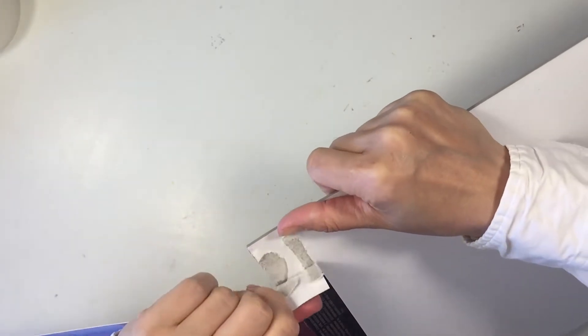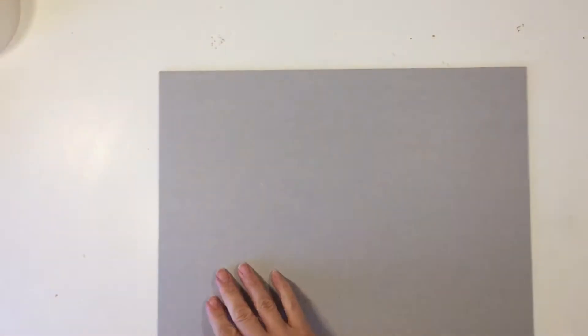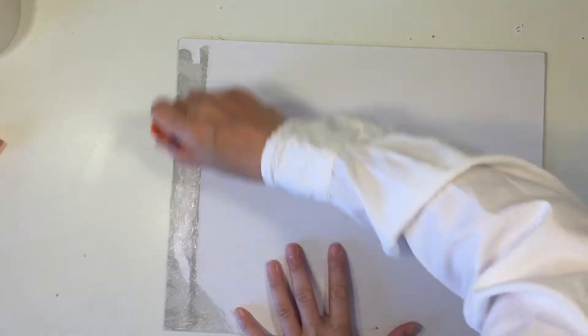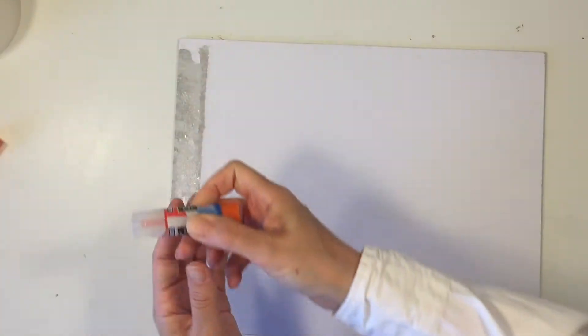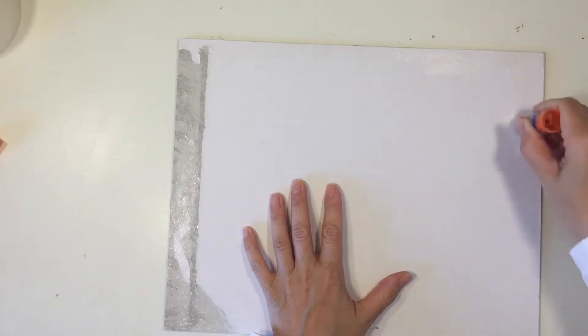I showed you some of the materials we're going to use for this project, but the most important thing you're going to need is some heavy-duty chipboard. I'm going to take this from the back of the watercolor paper. This is very thick chipboard — you cannot bend this, and that's what's important. You want something that's extremely thick and sturdy.